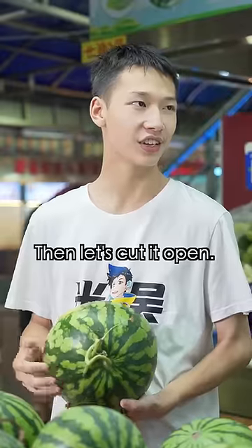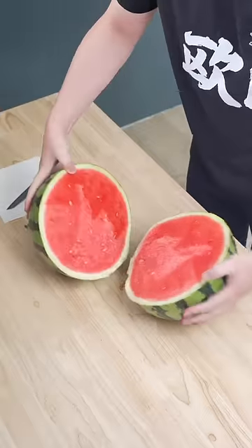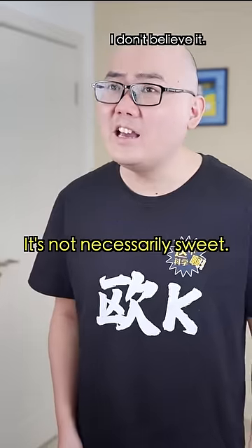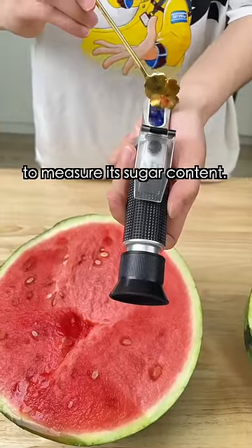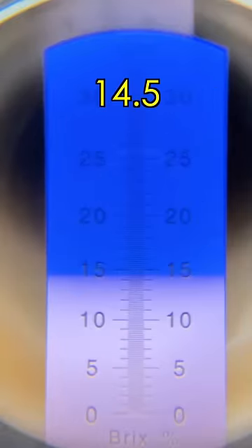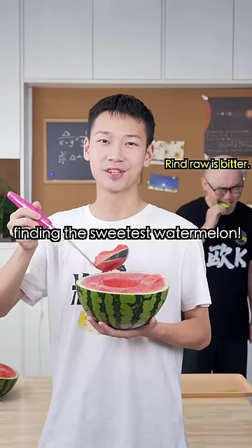You're just picking the big one! Then let's cut it open! So what if it's pretty? That doesn't mean it's sweet. Then let's use the saccharometer to measure its sugar content — it's sweet if the reading is above 13. This year the sugar content turns out to be 14.5! Good luck finding the sweetest watermelon!